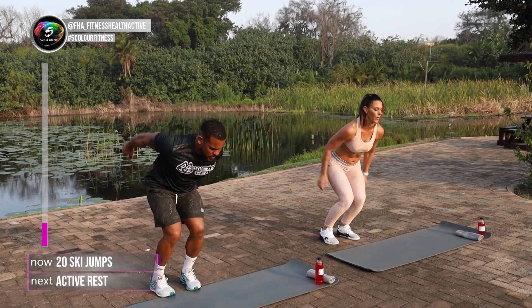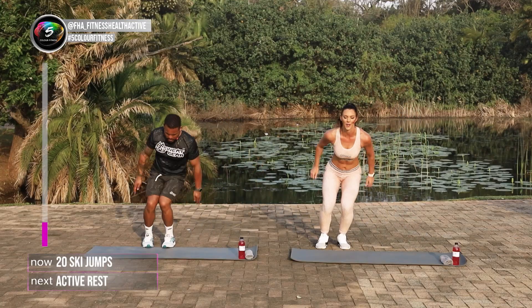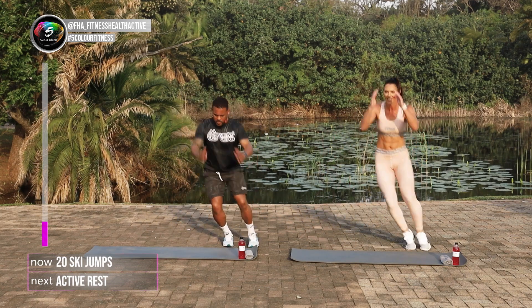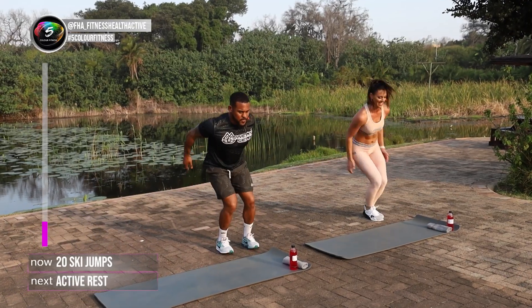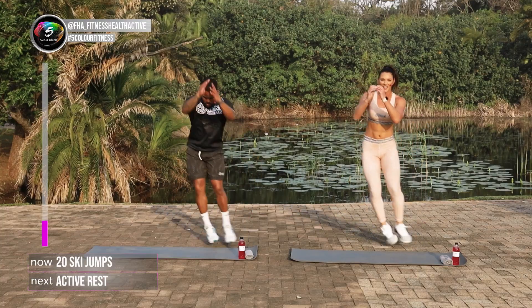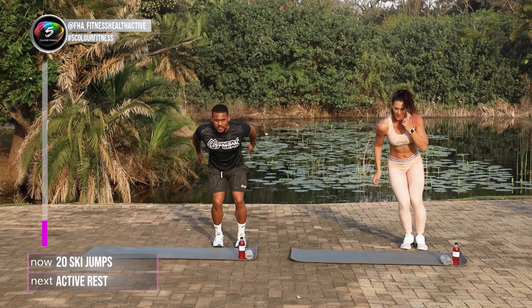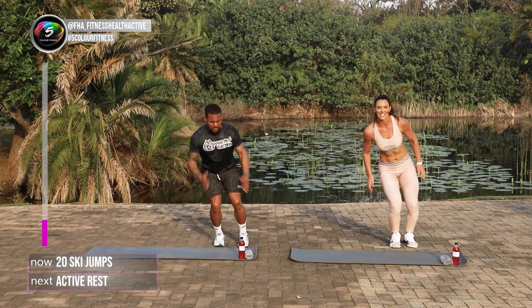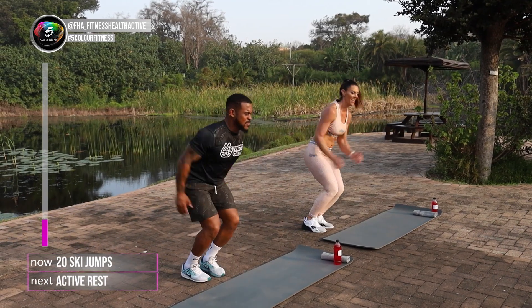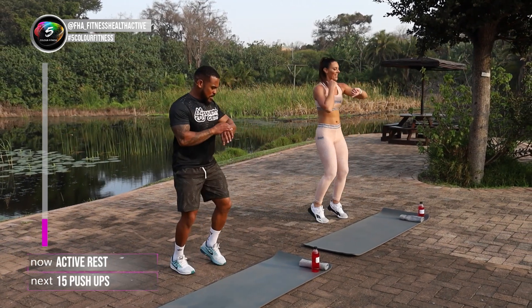There we go. One, two, three, four, five, six, seven, eight, nine, ten. That's it. Eleven, keep it going. Twelve, thirteen, fourteen, fifteen, sixteen, seventeen, eighteen, nineteen, twenty. We're on the spot again.